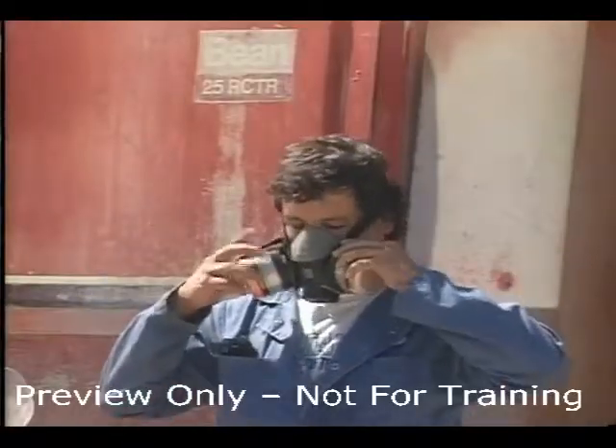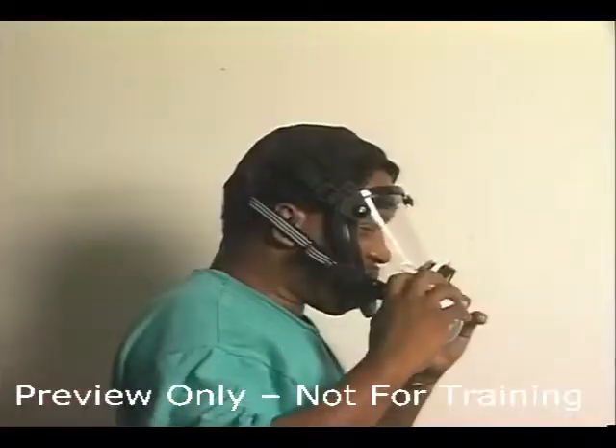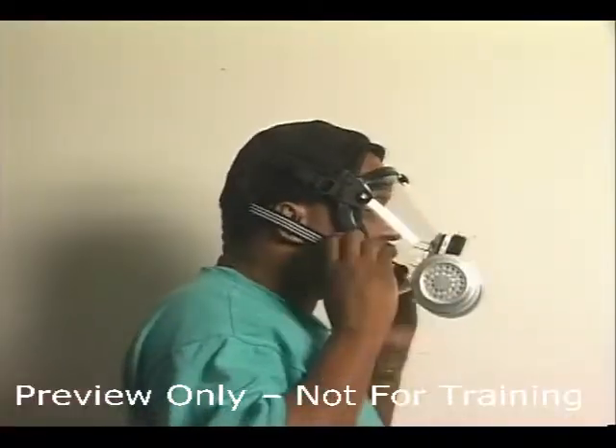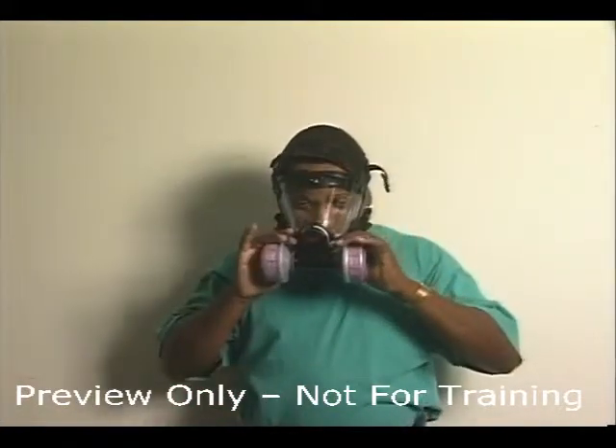Put the most comfortable mask on your face and wear it for at least five minutes. If you're not experienced wearing a respirator, put it on and take it off several times to become familiar with the process. Be sure to adjust the straps each time the respirator is donned.